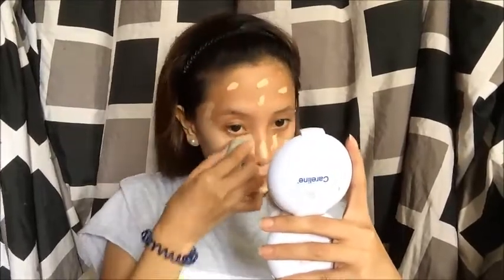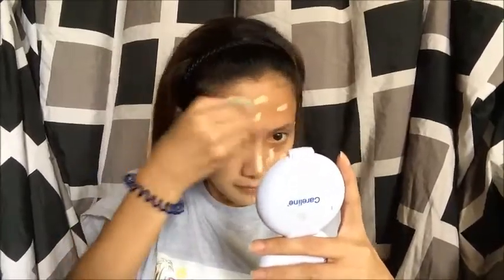We're gonna start doing our base — foundation, concealer — and blend it well, and set the base with powder.